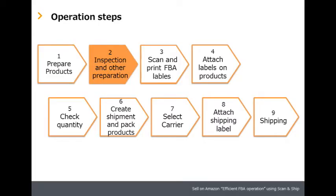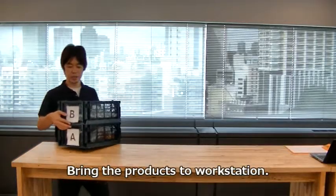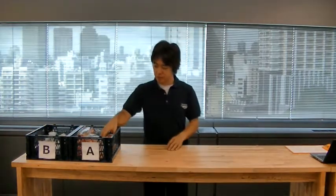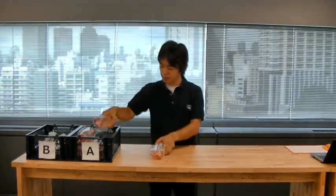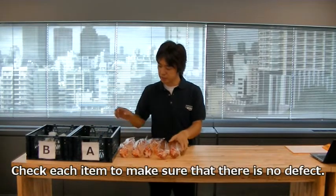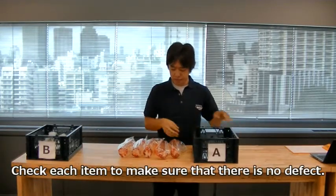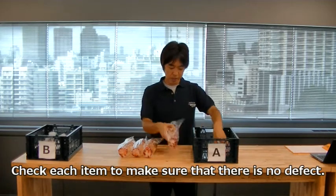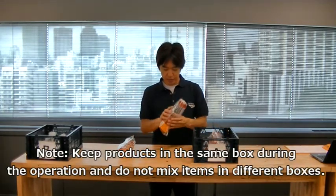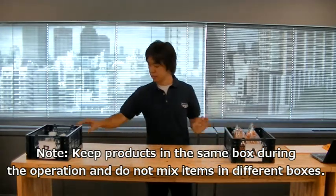Step two: inspection and other preparation. Bring the products to the workstation. Check each item to make sure that there is no defect. Keep products in the same box during the operation and do not mix items from different boxes.